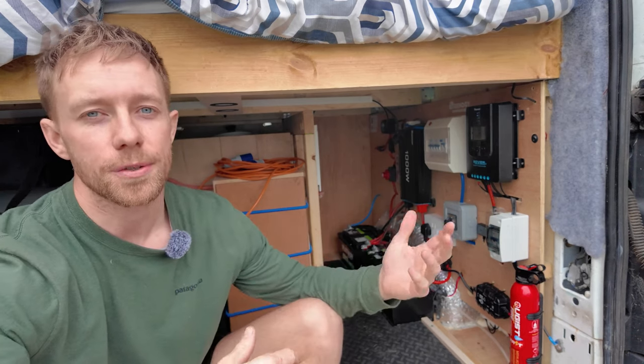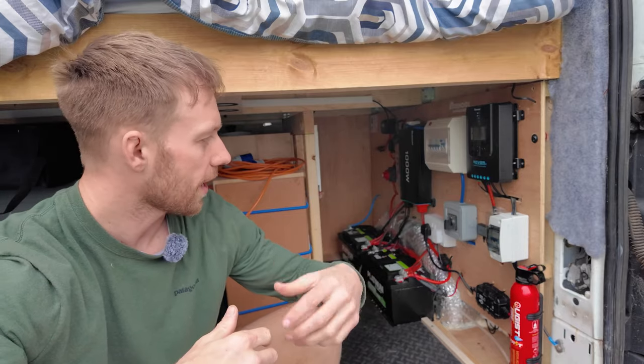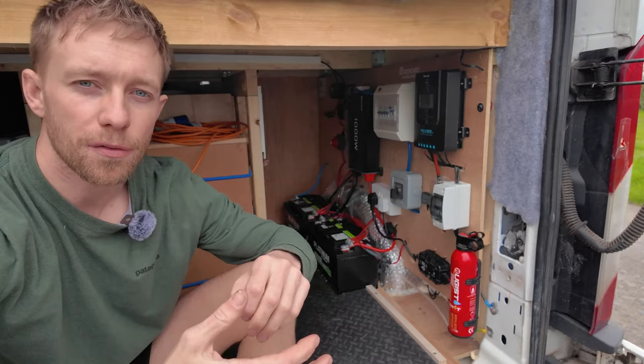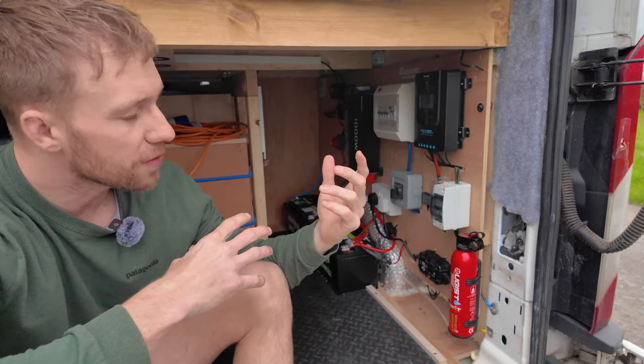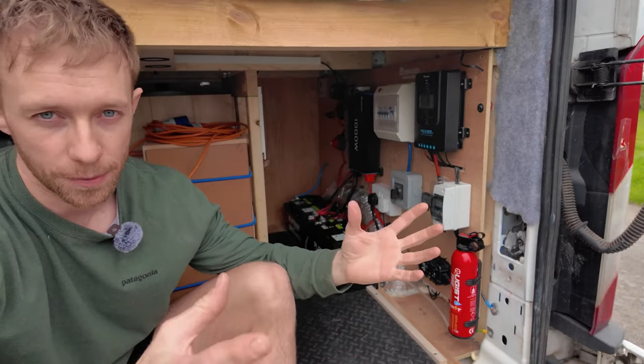Today I wanted to do a little talk on my electrical setup. I've been getting a lot of questions about this as to what I use and how I installed it. The way I'm going to organise this video is I'm going to start from the battery in the main van itself and then work my way back through to the leisure batteries and onwards from those.